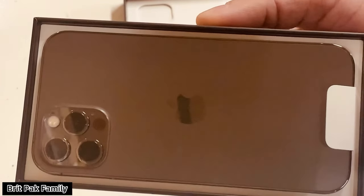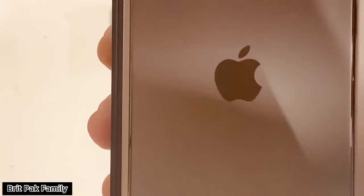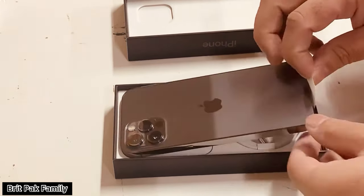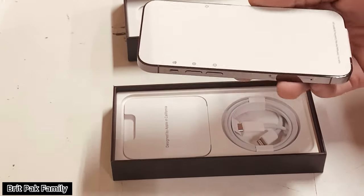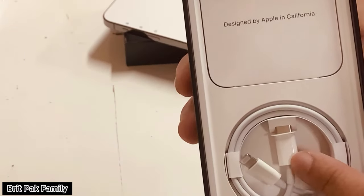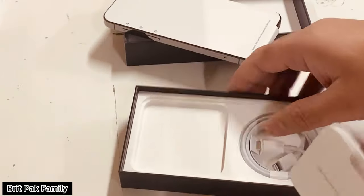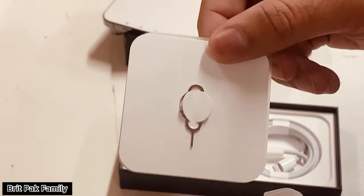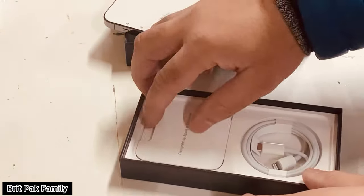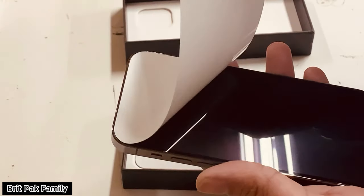As you can see, there's three cameras. There's another Apple change where they only put the iPhone's cable and charger, whereas in the old iPhones there were headphones included.